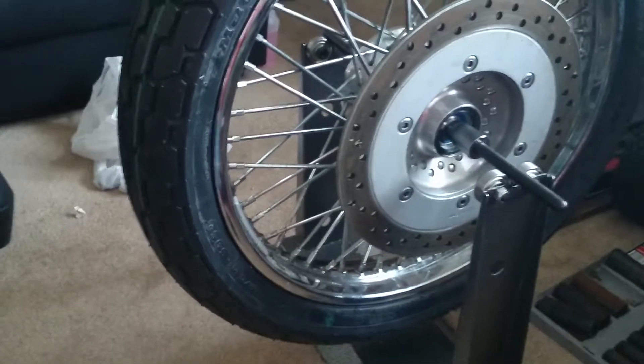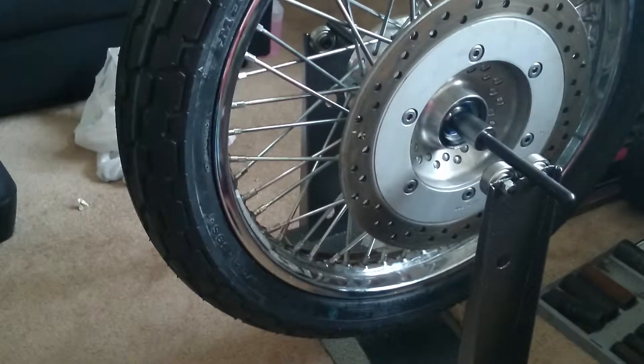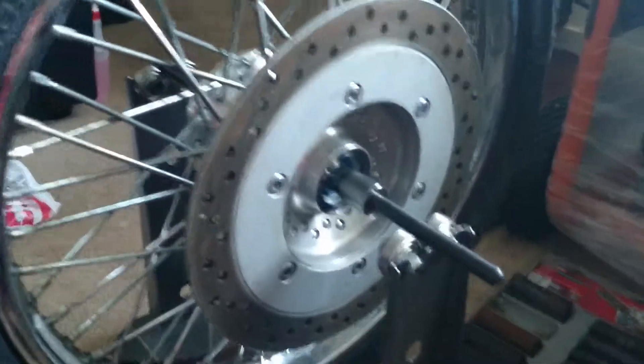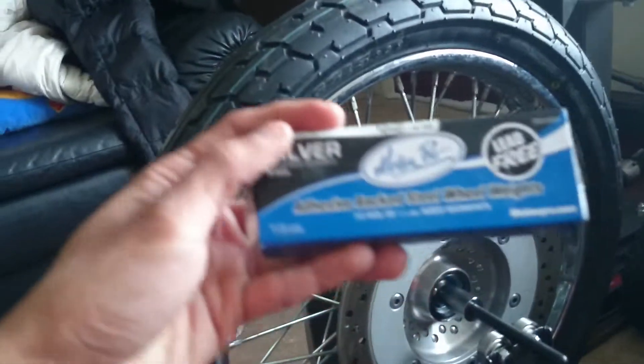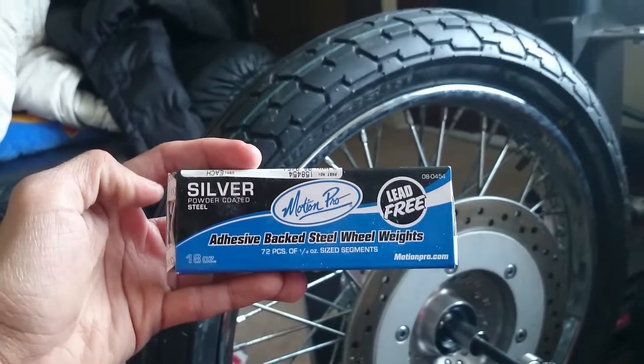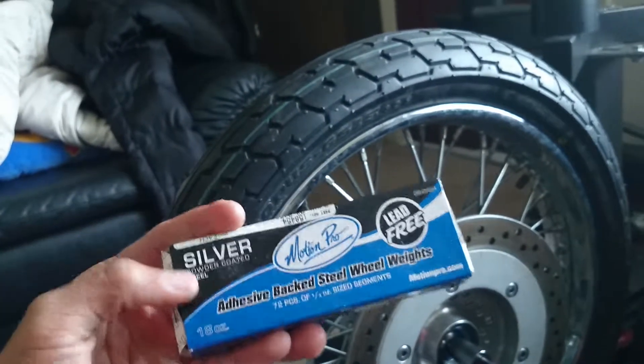Now you can go ahead and install it back on your motorcycle. I got these from Motion Pro — they come with 72 pieces, 7 grams each.